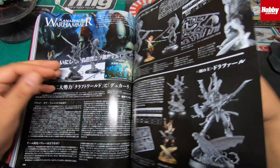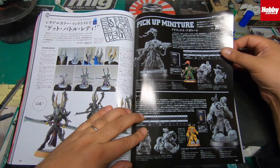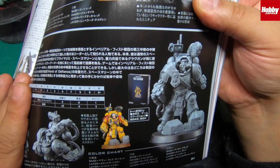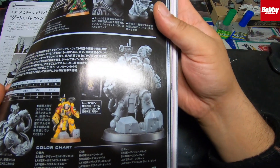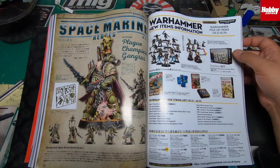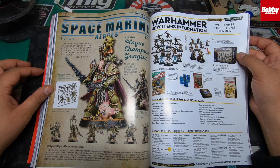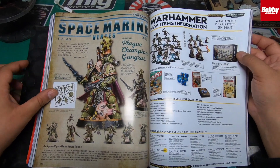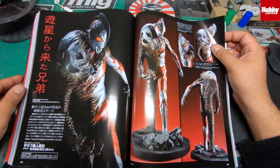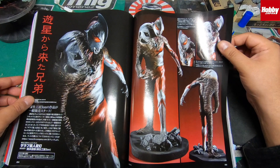I'm totally out of the loop with Warhammer stuff so you guys probably know more than me. They've got Tor Garadon — it's a nice little figure. There are also Plague Champion Marines and Death Guards — pretty dope. I need to get a box of those. There's also something strange by a company called KH Company — it looks like Ultraman — very odd.